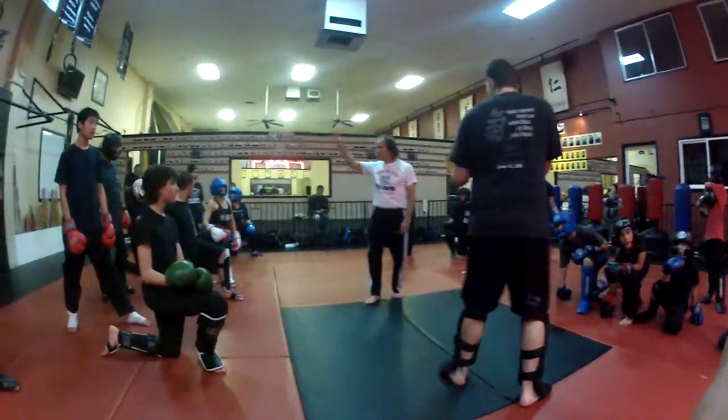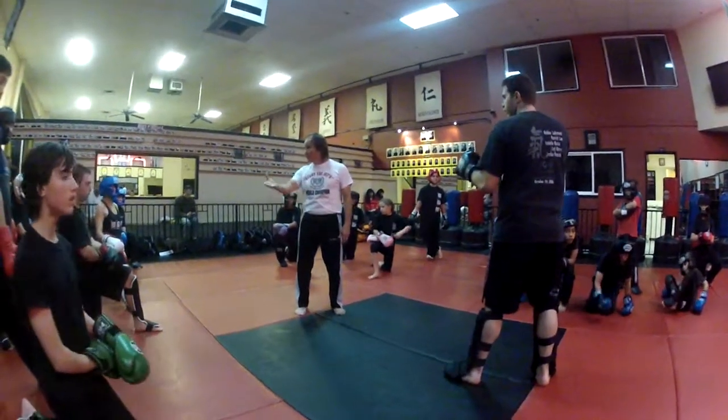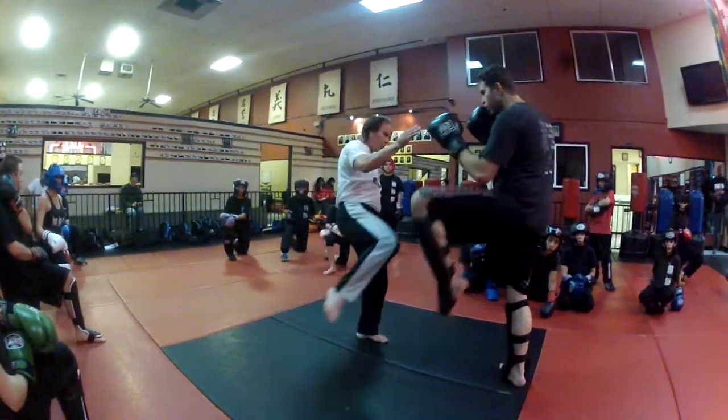These are the three that we've done. What we're doing is we're building five kicks up. So the first one is your basic: he kicks your thigh, you block it, and you come back with the thigh.